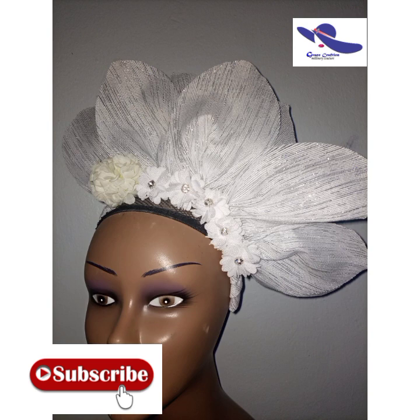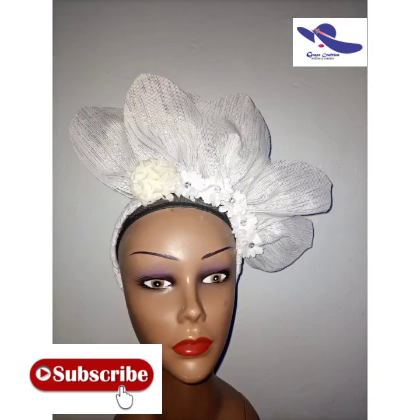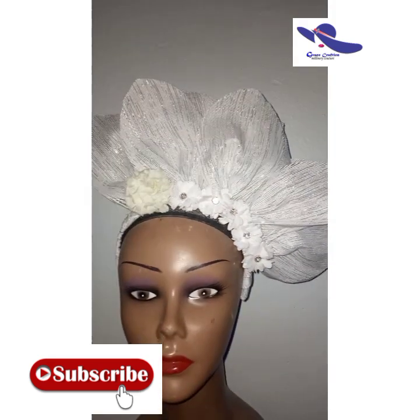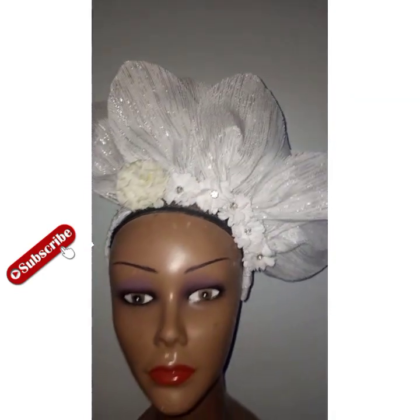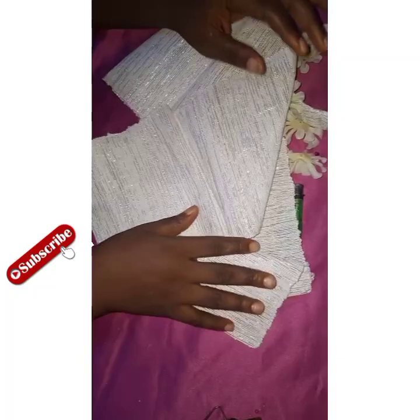Hello, my beautiful and lovely subscribers, welcome back to my YouTube channel. As you can see, this beautiful girly fascinator is what you're going to learn on this channel today. The first thing I'm going to do right now is show you the materials you need.